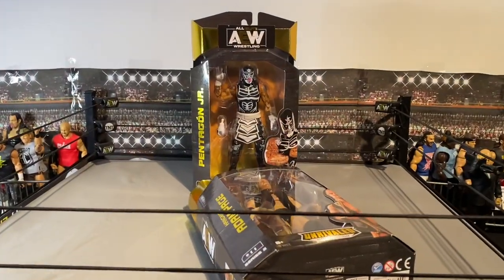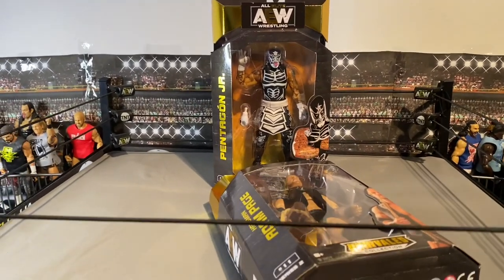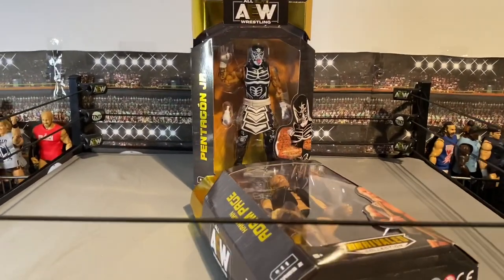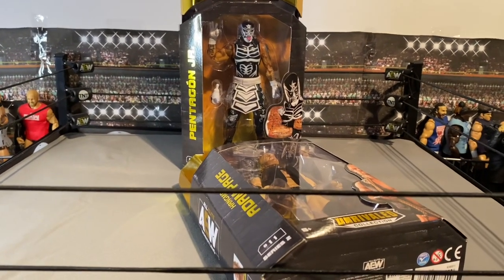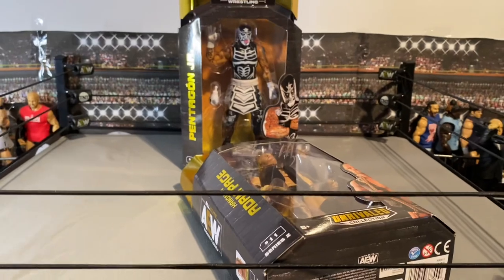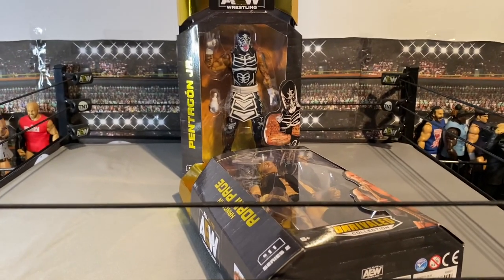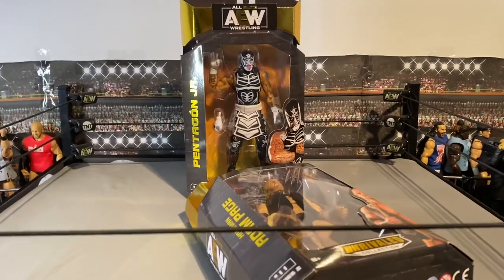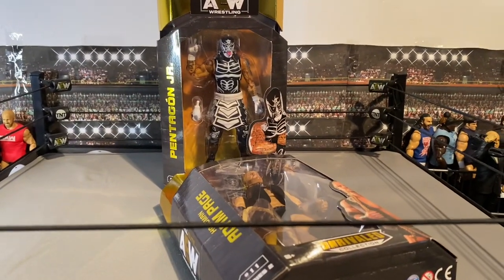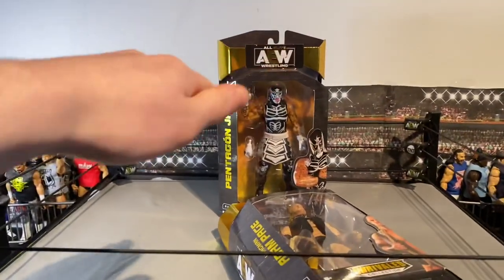Okay guys, we are back! Before I even get into the figures — I went into Smith's and it was so busy, I can't even explain how many people were in there. There's no way these figures would have been on the shelf, but when I went to the click-and-collect section there was a whole stack of the AEW figures Wave 2 just stacked up on the side.